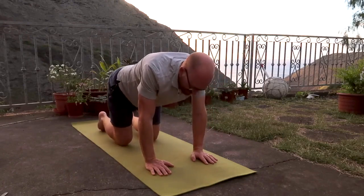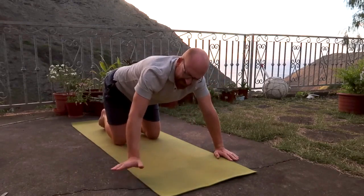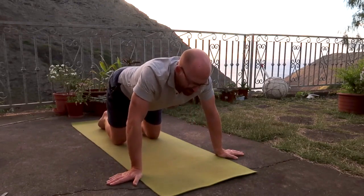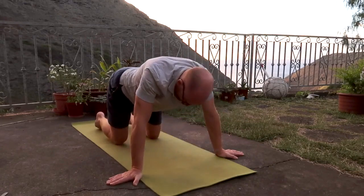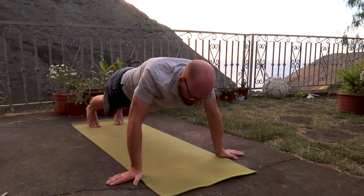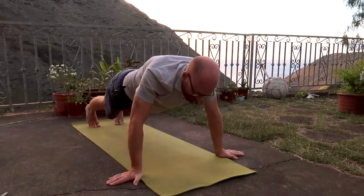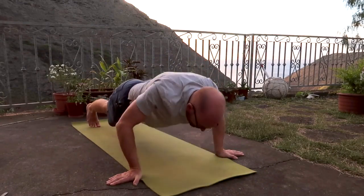Bring the knees back to the floor. Take the hands out a little bit wider than the mat, fingers facing out to the side. Same thing goes — bend the elbows, breathing out as you come down, breathing in as you come up. You can take as much challenge as you wish: take the knees back a little bit, tucking the toes, lifting the hips if you wish. Breathing out down, breathing in up. We're going to do that three times. One more time — breathing out and breathing in.